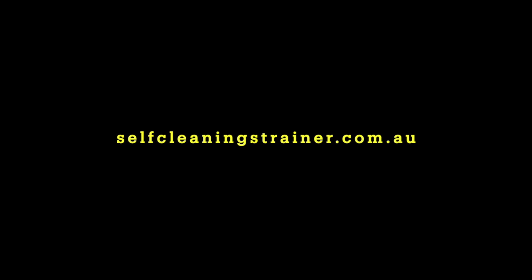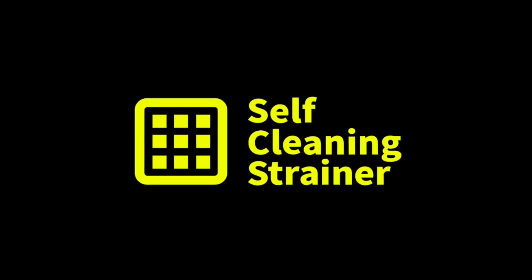For more information, don't hesitate to contact us at selfcleaningstrainer.com.au. We look forward to hearing from you.